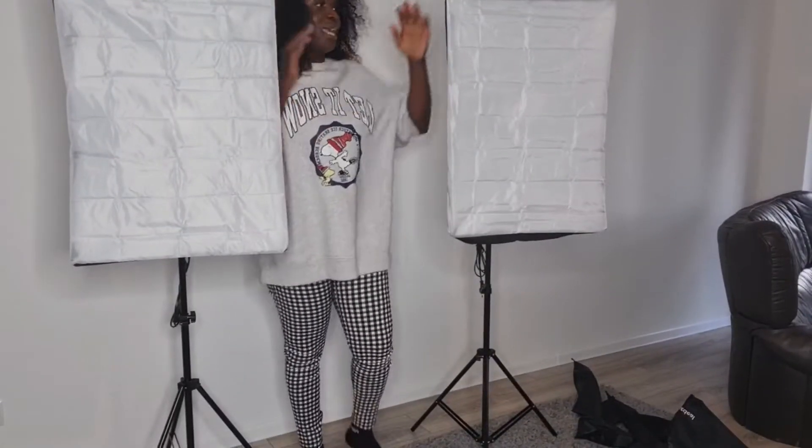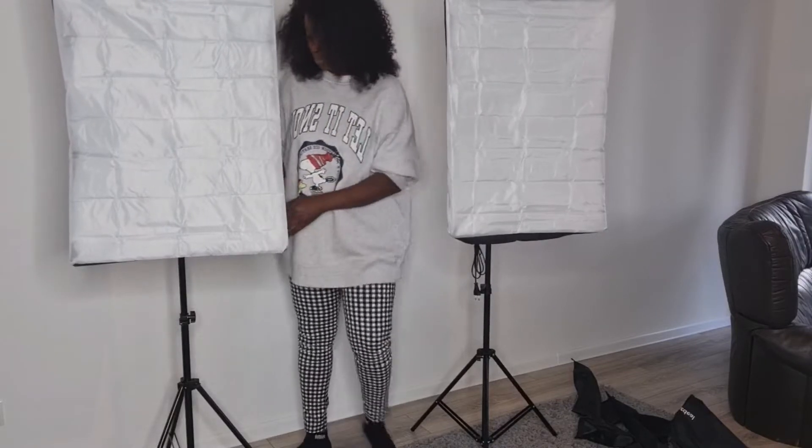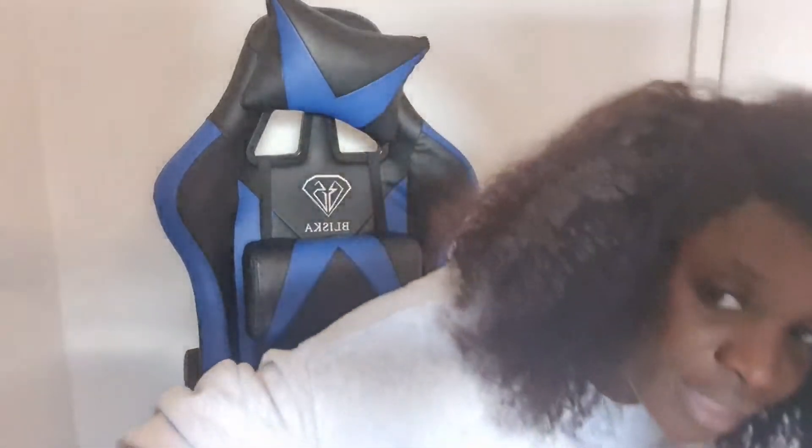Okay guys, at this point I have both softboxes ready. I'll put them on to see. This is me without the softbox, just the ring light. Now I'll try putting on the softbox to see the difference. This is me with the softbox on — I can feel that glow, it's cool, it's natural!